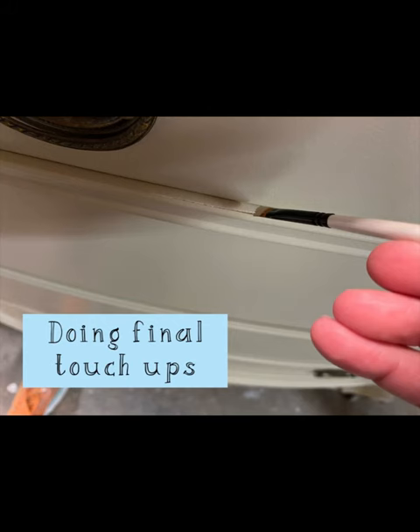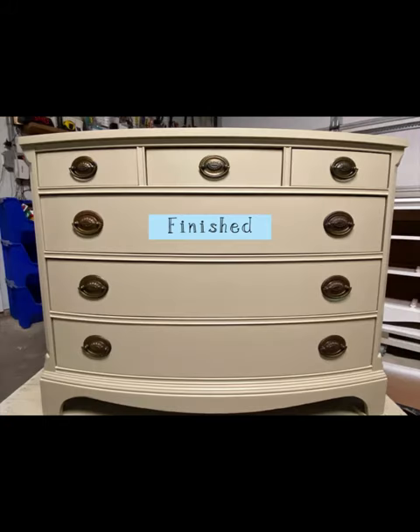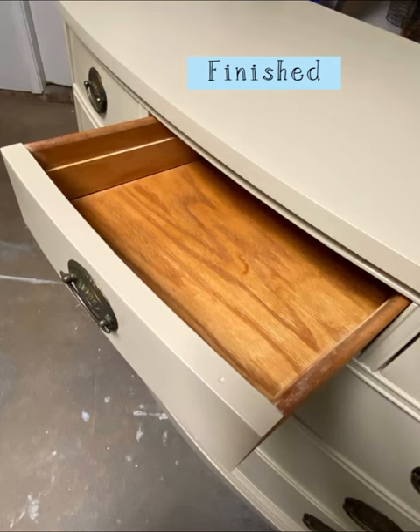Final touch-ups. And voila — we're all done. Normally between three to five days later. Thanks for watching!